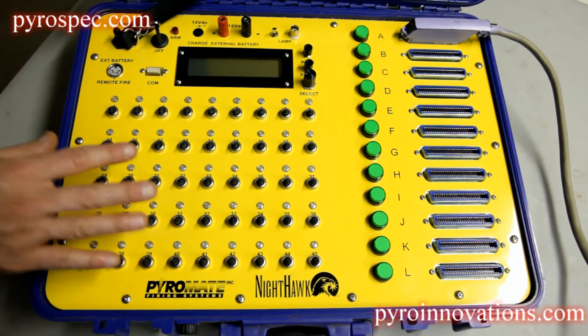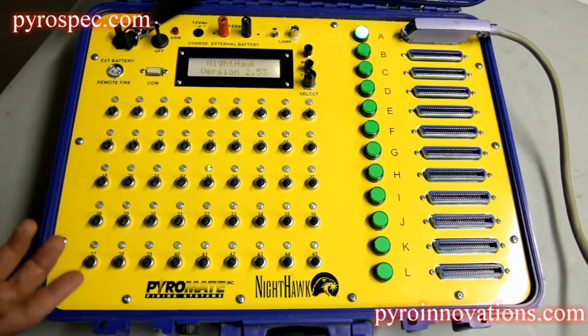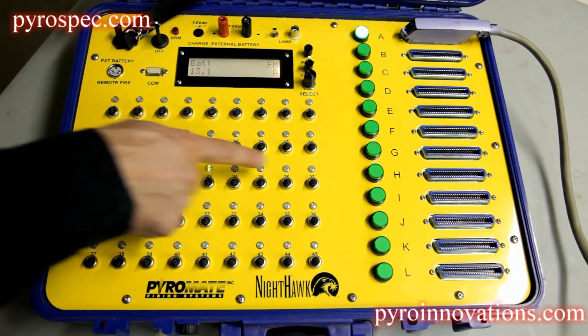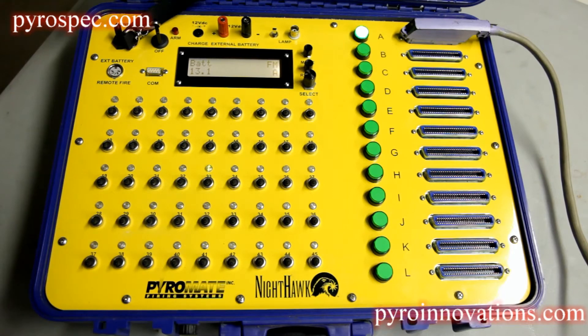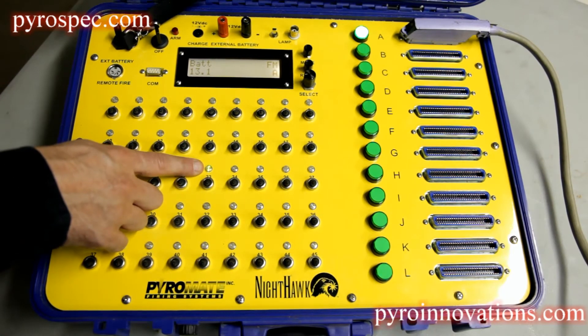For checking continuity on this particular system, you simply turn the power on and it automatically puts it into continuity mode. These LED lights above each switch are your continuity indicators. When you have good continuity on a particular cue, you'll see that light illuminated green.